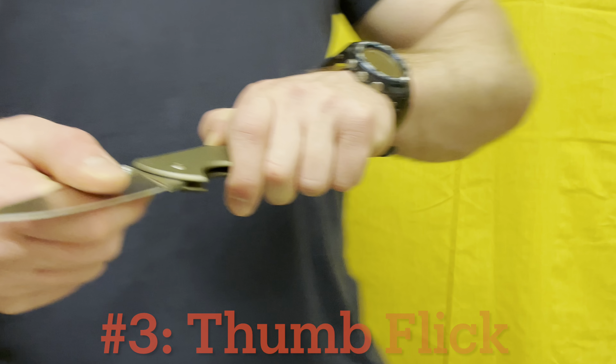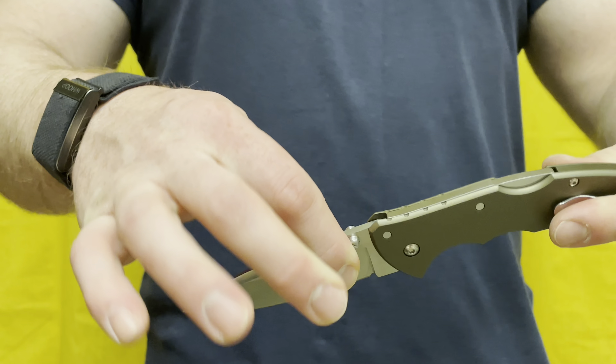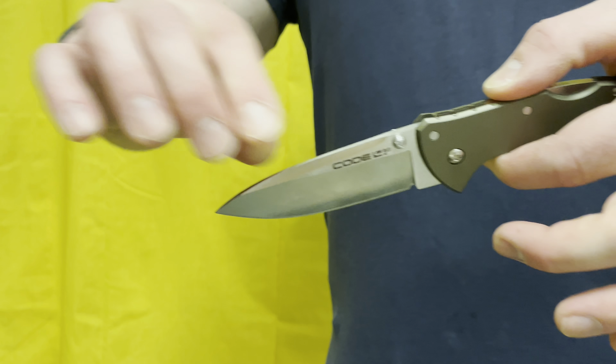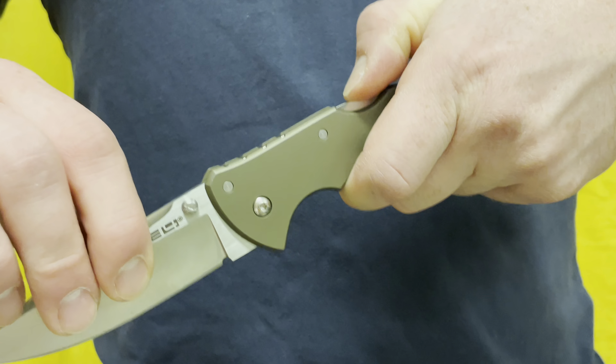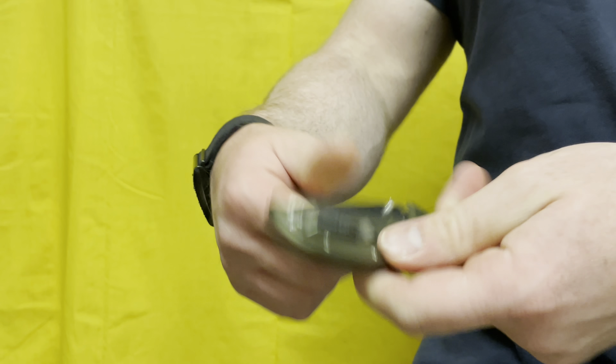The advancement of that is the thumb flick — number three — which is kind of how most of us are going to open a knife. Feels a little more aggressive, looks a little cooler, makes me feel slightly more tactical. With more aggressive knives like the Cold Steel Code 4 with the Tri-Ad lock, when you give it a good thumb flick it really snaps open and gives you a nice little tingle. The thumb flick is probably the most commonly used way of deploying a knife among knife people.